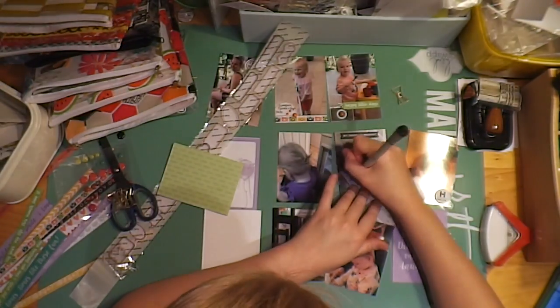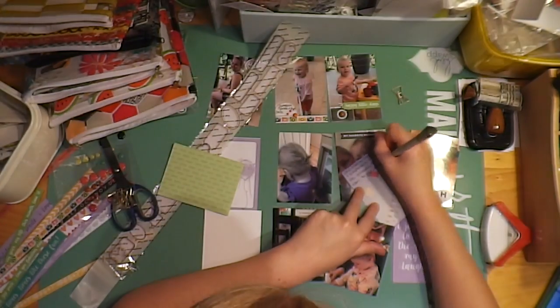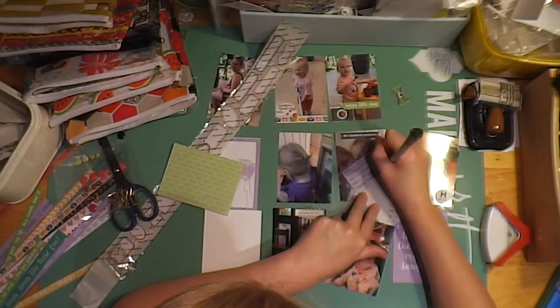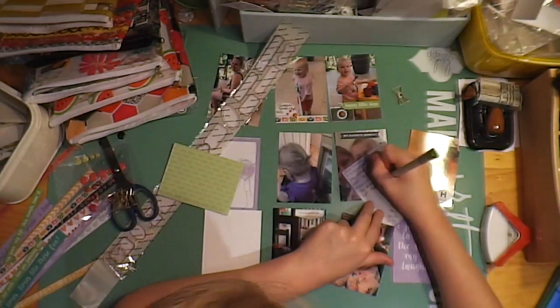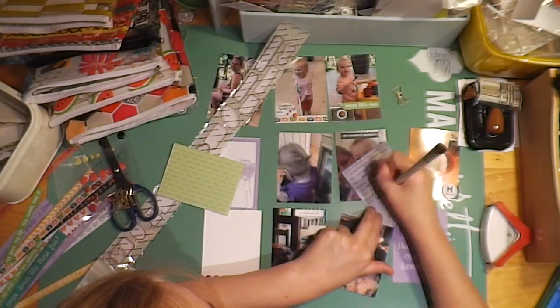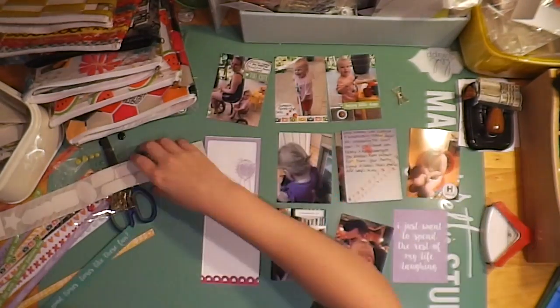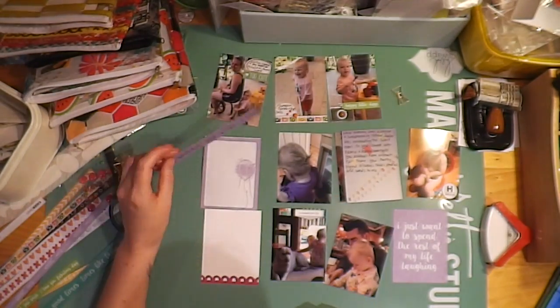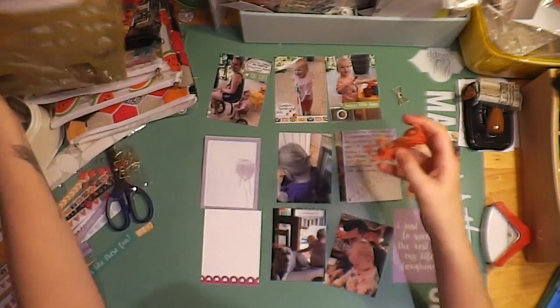So I'm just journaling about the cards on this page. This side is quite photo-heavy — I've just had a lot of photos this month and I've just tried to fit them in. Using this page design with 12 three-by-four cards really lets you put in lots of photos if you need to.